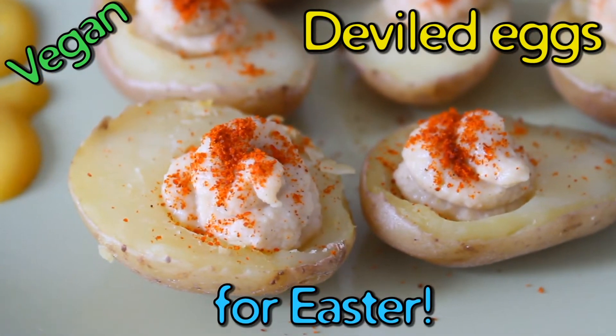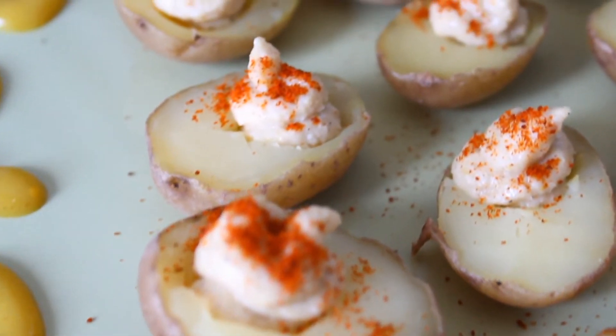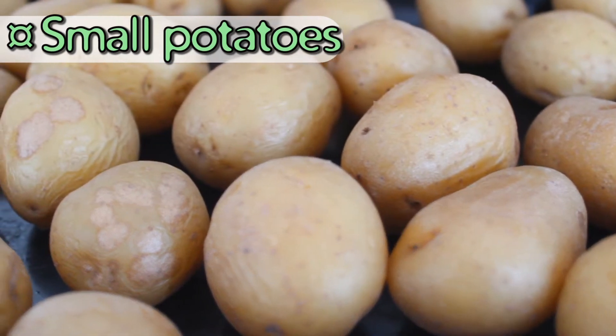Hi everyone! Since Easter is coming up really soon, I think it's time for an Easter recipe. Today I will show you a vegan version of deviled eggs. You will need small potatoes.